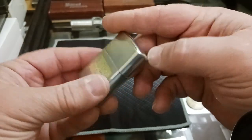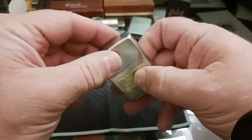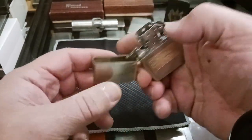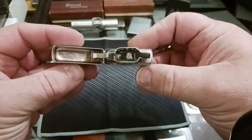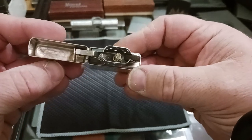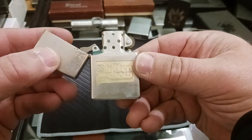It had some corrosion here and there. It was in rough shape — didn't even make the click sound when you opened it, and now it does. It cleaned up really, really nice. There was rust all in there, rust on the wheel, and it cleaned up really good.